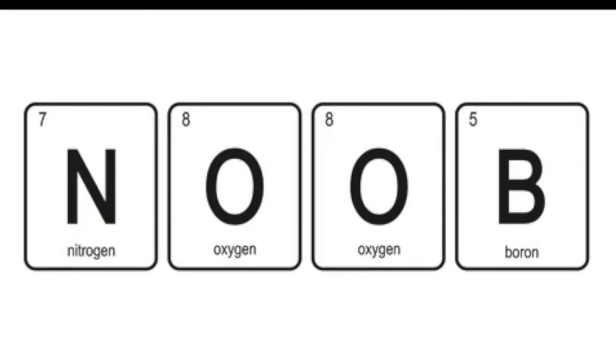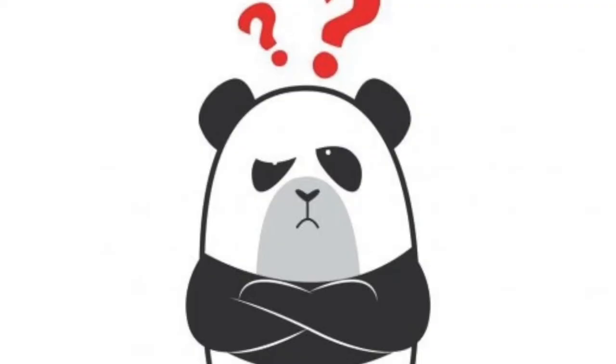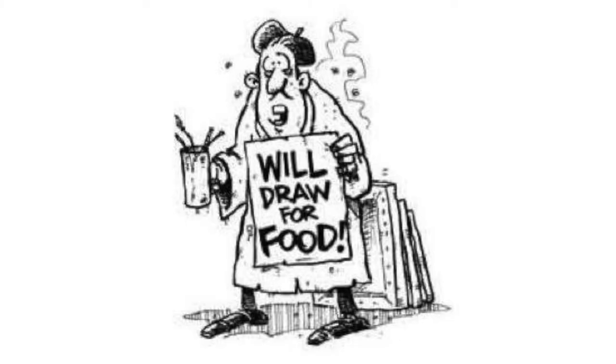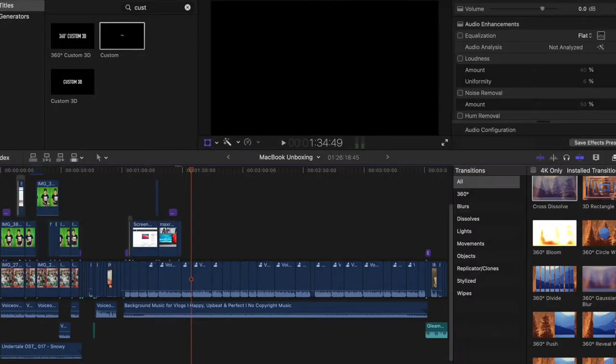If you're just starting out and looking for editing software, be warned that Final Cut Pro is a pain to learn and very confusing — it took me quite a while. I would recommend using the free version of DaVinci Resolve instead. It has fewer features but I've heard it's pretty good, and you don't have to pay the money — starving artist life, you know what I'm saying.